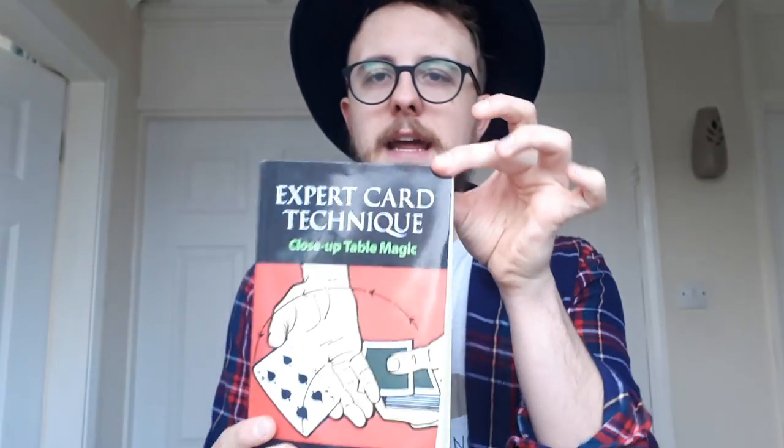I'm going to be teaching you one of my favourite routines to do with the key card principle. I first heard about the key card principle in Expert Card Technique by Jean Hugard and Frederick Browey, but the method they use to get a key card I think is quite complicated, so I'm going to show you a very simple method first.